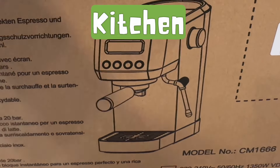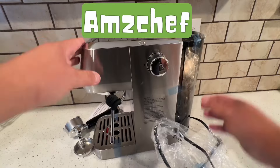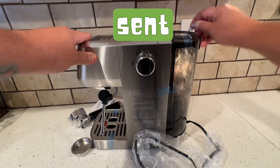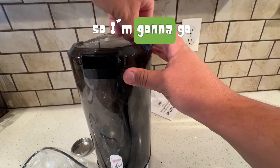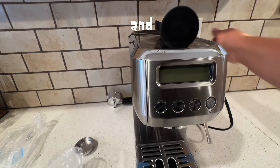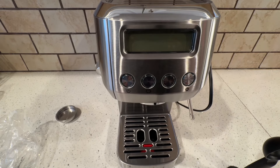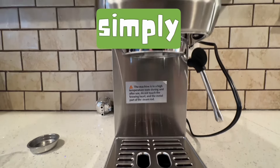Today on Orozco's Kitchen, I'm going to be reviewing this espresso coffee machine from AmzChef. These guys sent me this espresso machine, so I'm going to go ahead and unbox it. I'm going to make some espresso and I'm going to make a coffee. I'm going to show you guys how to use this thing very quickly and very simply.